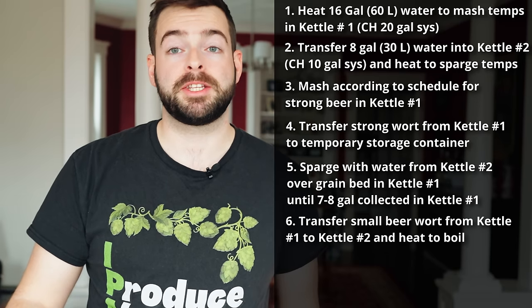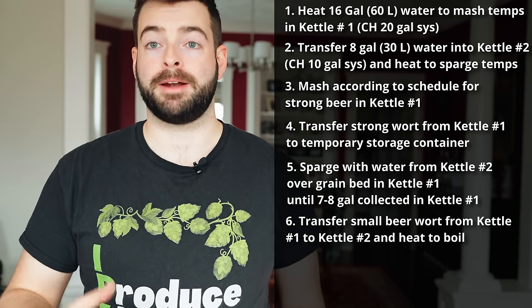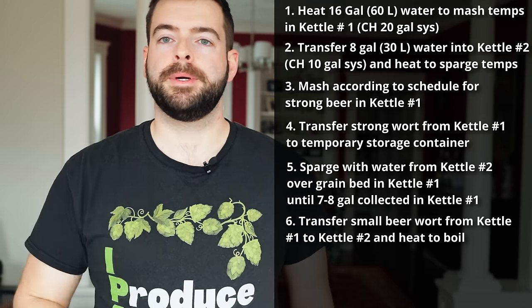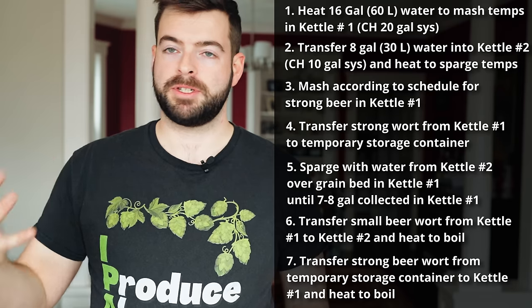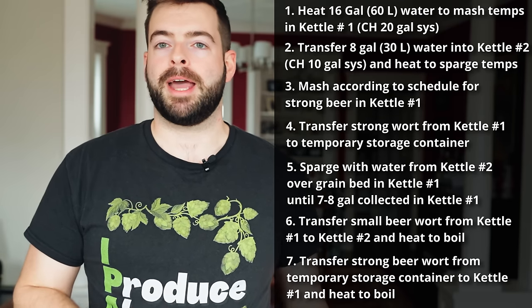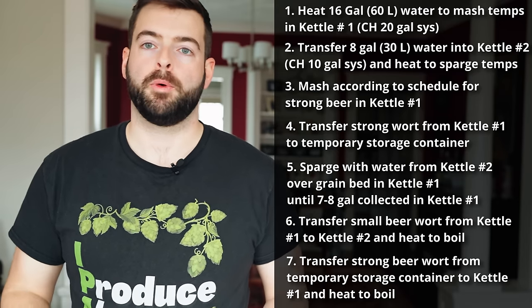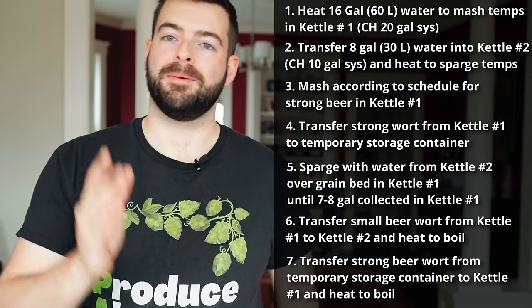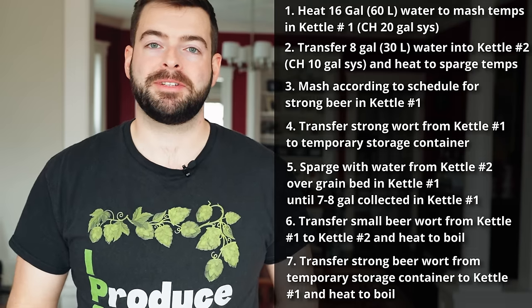Once the grain basket is pulled out of the mash and is draining into an empty kettle, I'll pump sparge water at about 168°F from the 10-gallon system up through the spray valve over the grain bed and let that naturally soak through and sparge until I get a full eight gallons of wort. Once I get about seven or eight gallons of runnings, I'll transfer that into the 10-gallon kettle for the table beer, then transfer the double wort into the 20-gallon kettle and simultaneously conduct boils for both.